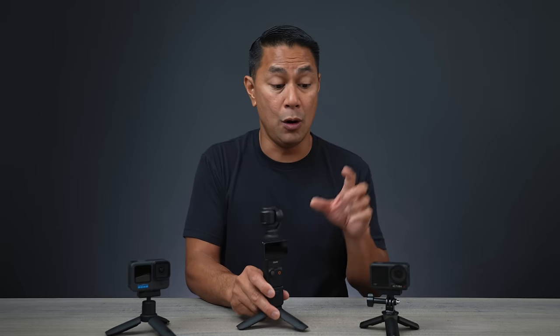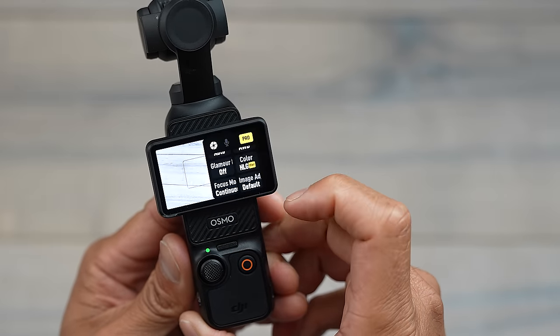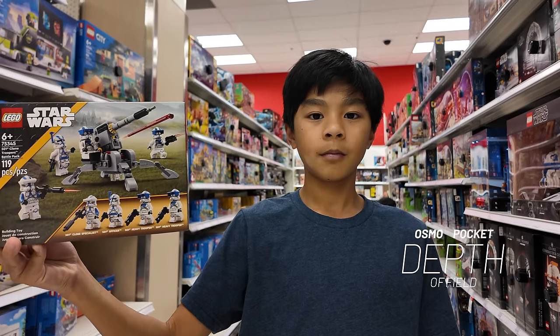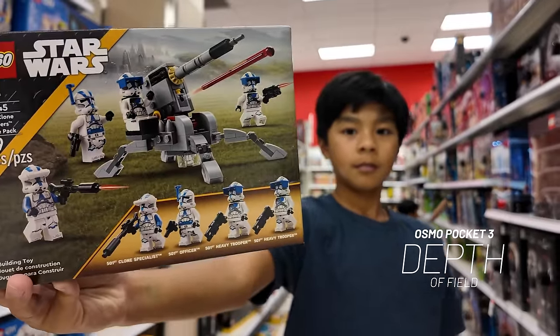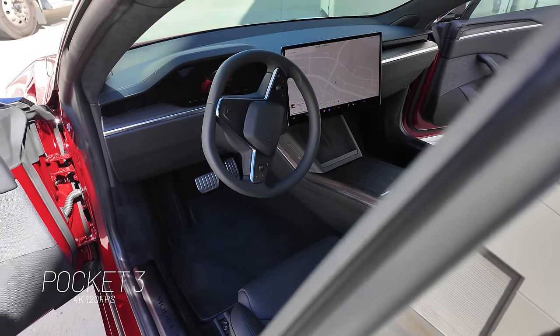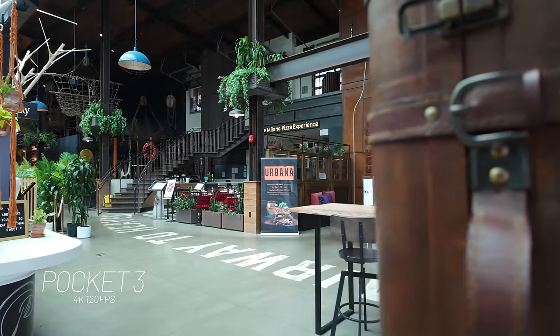The next reason I'll pick up the Pocket over the action cameras, especially when it comes to focus — you do have a lot more focus options with the Pocket. If you don't want to deal with focus, the action cameras work well. However, when you deal with focus and bokeh — that blur effect from background blur — the depth of field puts a lot more focus on the person, subject, or product you're talking about versus having everything in focus. The area I really like using the Pocket for is product or reveal shots. When you lock focus on an area or subject, it just has a different cinematic feel to the video.